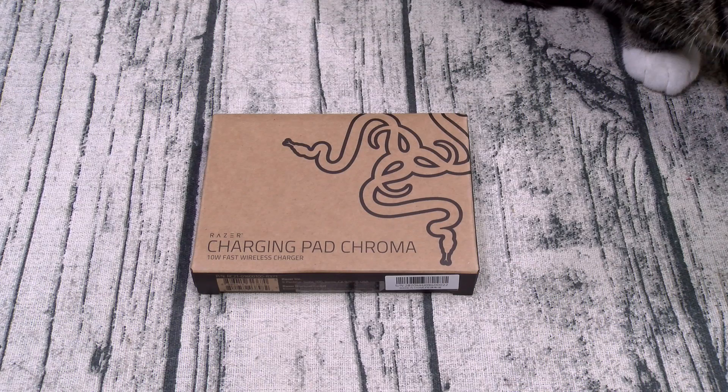Now this is a 10-watt fast wireless charger. You can pick this up online — I'll throw the link up in the description. The price on this one is 60 bucks.